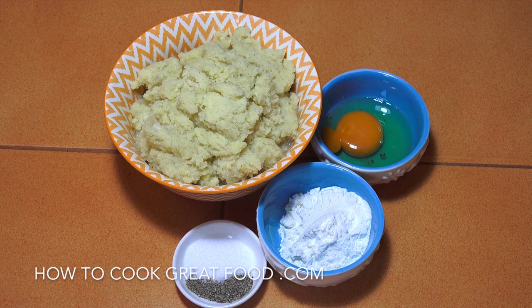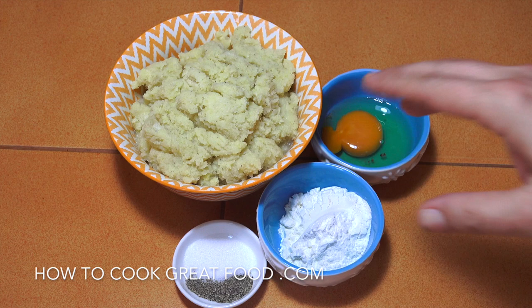Welcome back to howtocookgreatfood.com! Please do click that button and subscribe to our channel. On the menu today we're going to be making potato cakes. I've got my assistant with me, my best friend in the whole world, my lovely daughter.